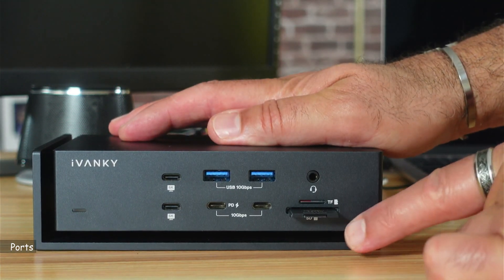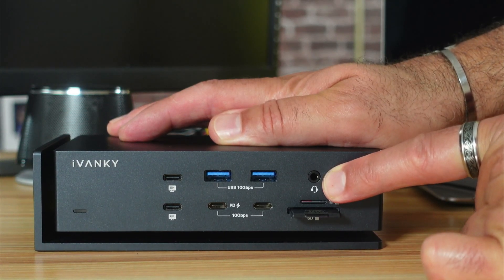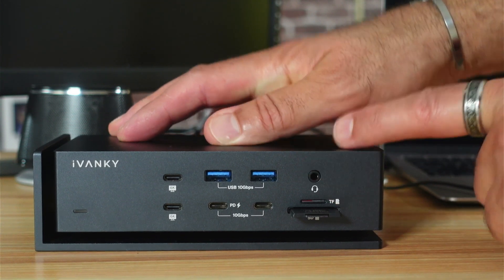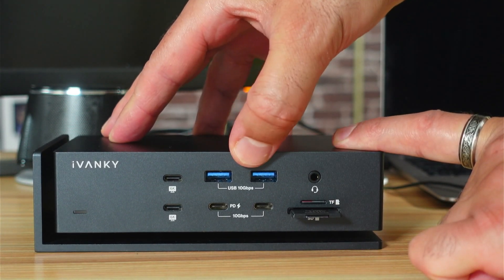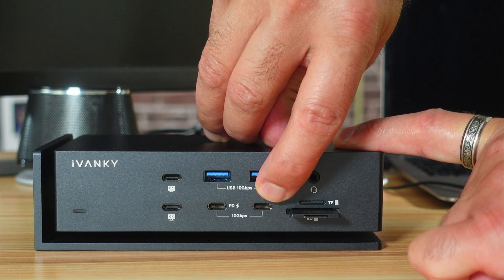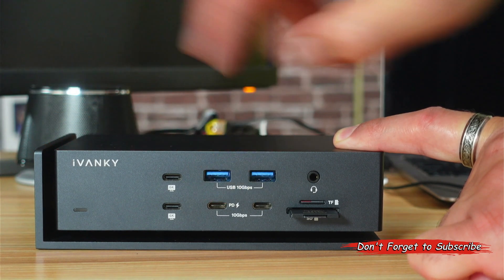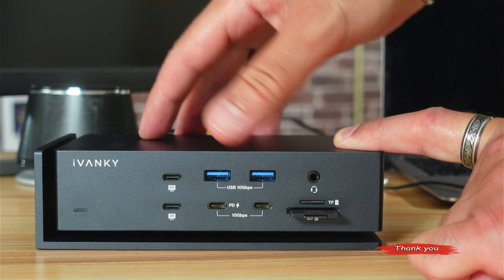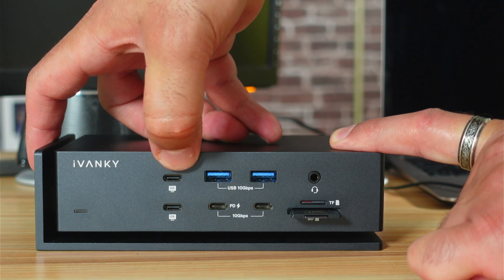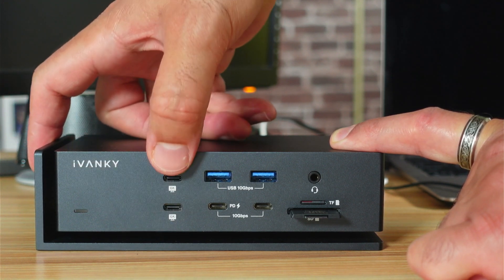This is the front of the docking station. You have an SD card slot, a TF card slot, a headset input/output for microphone, headphones, and speakers. There are two USB-A ports up to 10 Gbps (USB 3.2), and two USB-C ports also up to 10 Gbps — one provides 20 watts of charging and the others provide 7.5 watts. There are also two USB-C ports up to 40 Gbps that you can connect displays or data devices to.